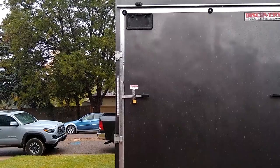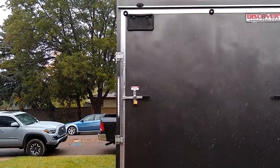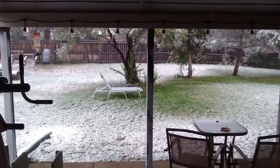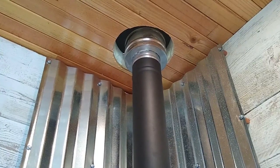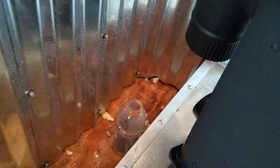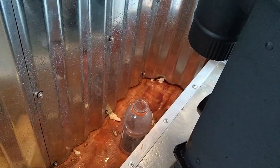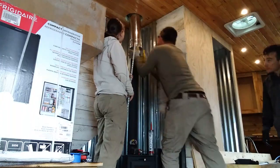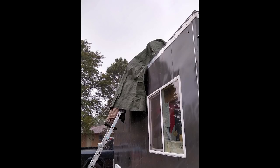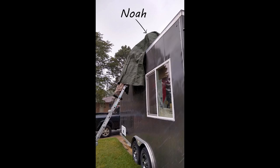It rained and snowed all night and temperatures had dropped nearly 50 degrees. Snow in early September! We headed out to the trailer to get to work only to find a small waterfall pouring in through the temporary seal we had put in place. We called Noah and he rushed over to help get the roof sealed up. We worked under a tarp — Noah sat on a bucket on the roof while I was on the ladder since it was still freezing rain.